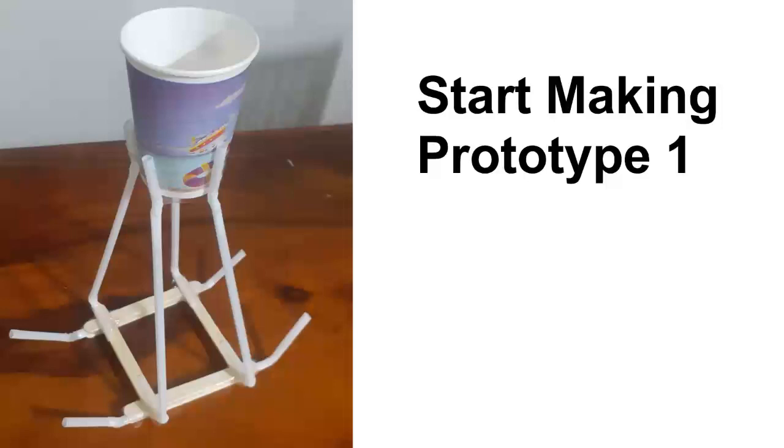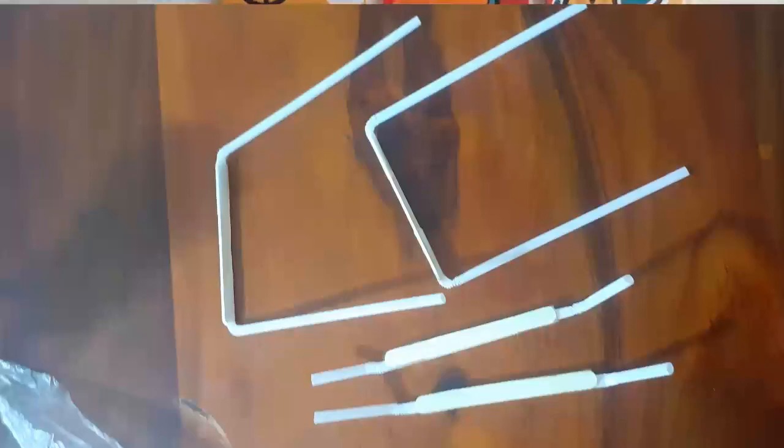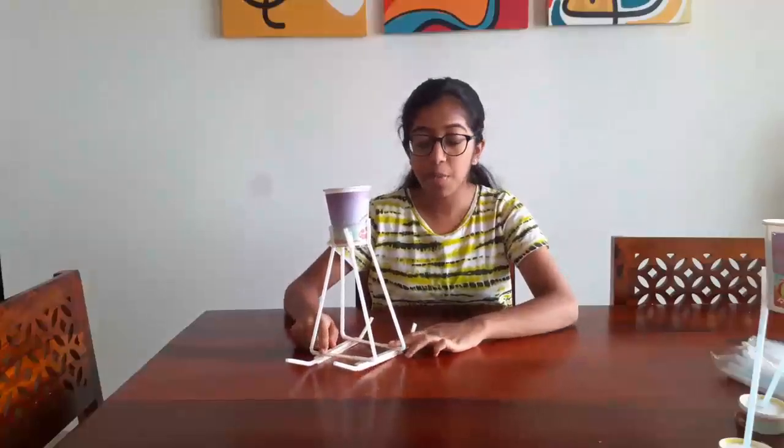Let us start making prototype one. Take two ice cream sticks and insert a straw between them and secure it with cello tape. Similarly, create one more pad. Now take another ice cream stick and attach straws at the two ends of this stick and secure it with cello tape. Similarly, you have to create the same structure for the other side. Assemble this structure together and our prototype one is ready.